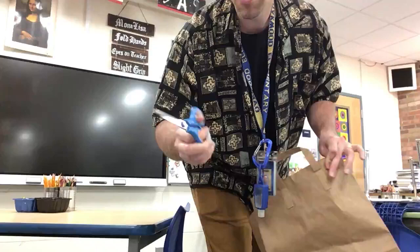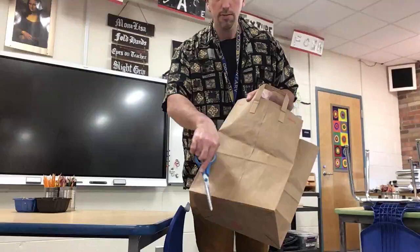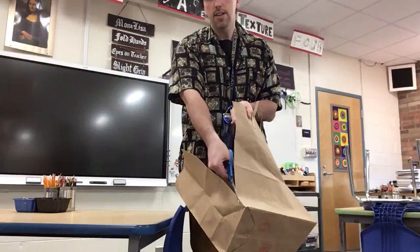I'm using adult scissors. You're going to use the little hand scissors. So what we need to do with our brown paper bag is we need to cut out along this fold, going all the way around. Take your scissors and cut really slow going all the way around. You can see I'm cutting right on the fold.